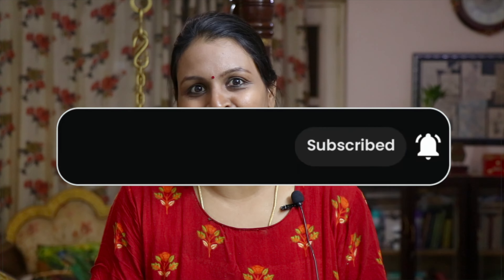If you are watching our channel, please subscribe. If you find it useful, share it with your friends. So let's go to our video.